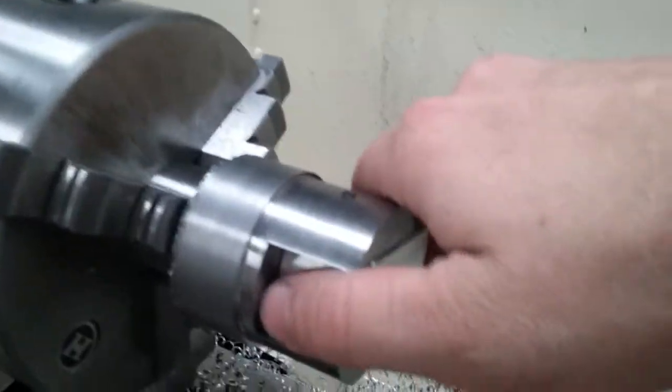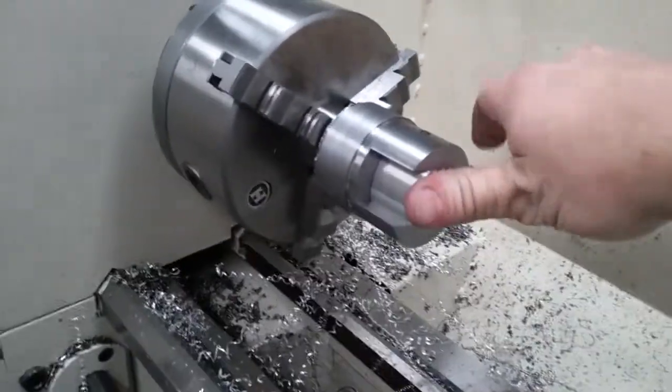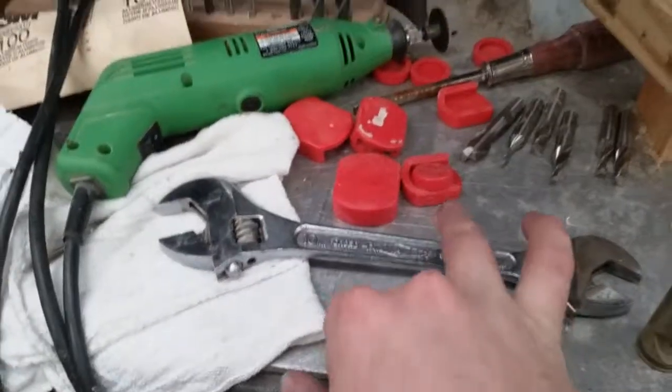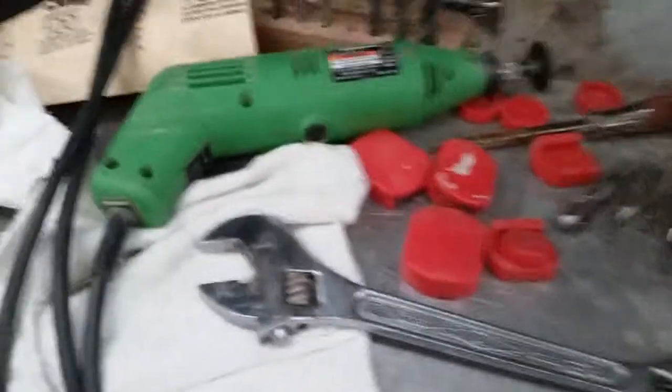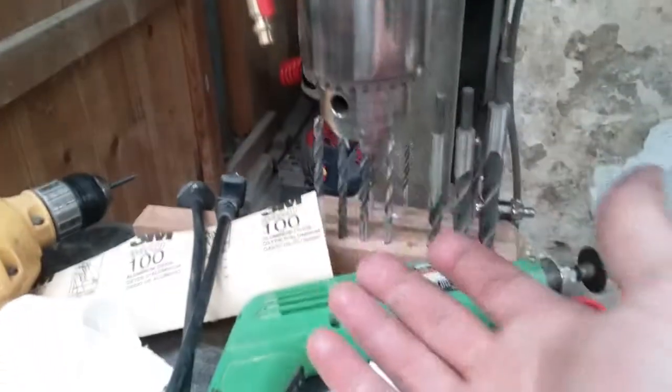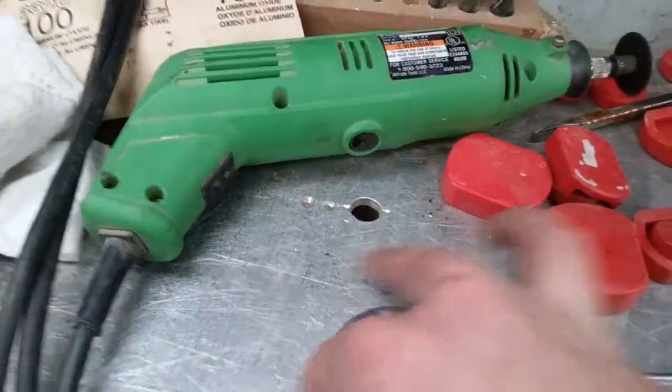Then you're just done. I'm going to have to come up with a way to fixture these on the drill press so it's a lot easier. I'm thinking about making this aluminum plate here — make dowel pins and tapped holes all over this thing so that I can put a dowel pin, like a half-inch dowel pin or whatever, on the truck here and then slip it through my hole so I know I'm on point.